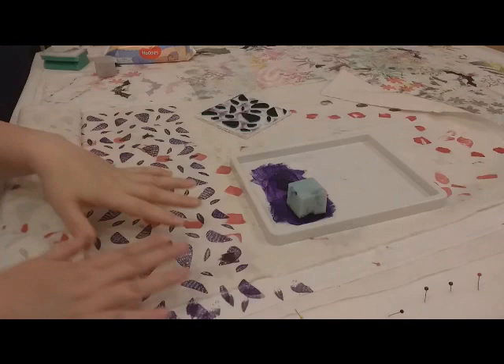Hello lovely internet people. Today I am printing hedgehogs, which is very exciting.